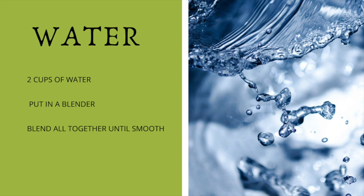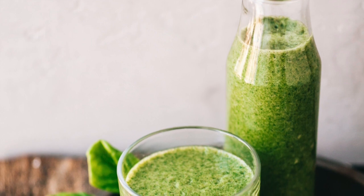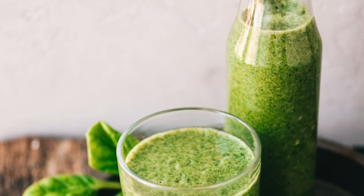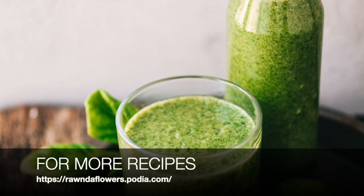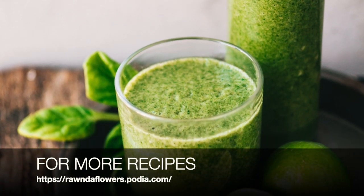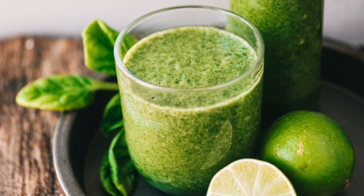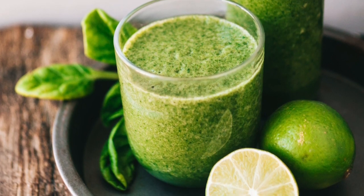Blend all the ingredients together and that's it — you have a delicious smoothie that will help with your athletic performance. Whether you're working out a lot or just trying to be more active, you don't have to be a high-performance athlete — just being more active, this smoothie is perfect for you. I hope you enjoy it, and I'll see you in my next video. Don't forget to like and subscribe, and have a good one!